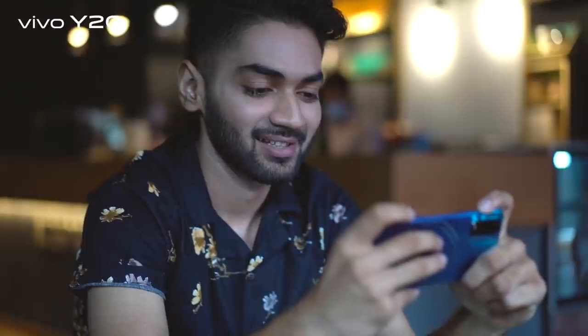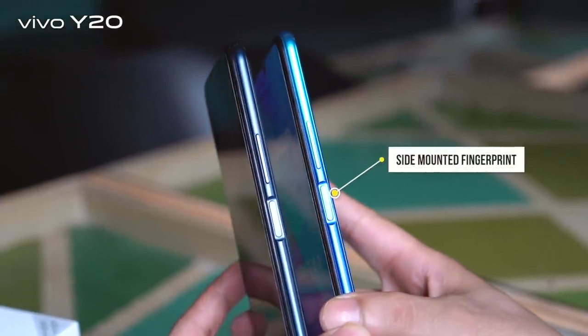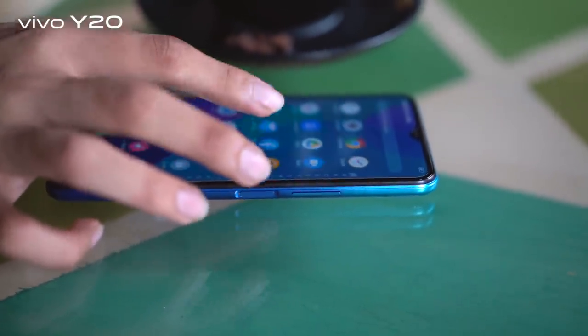I'm done unboxing the phone, so let's start using it and experience what amazing features it has. I like my phone to be super easy to use, and the most exciting feature of the Vivo Y20 is the side-mounted fingerprint. I don't really have to pick up my phone — I can just touch the side of the phone with my finger and it unlocks instantly.